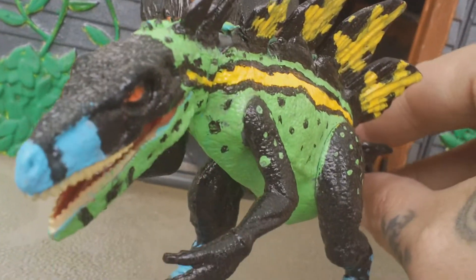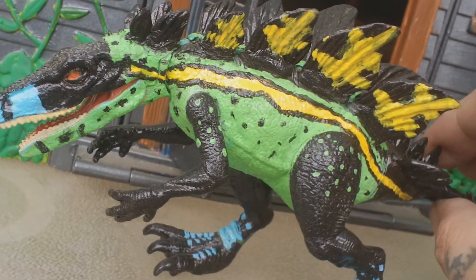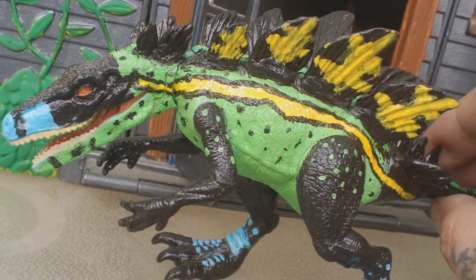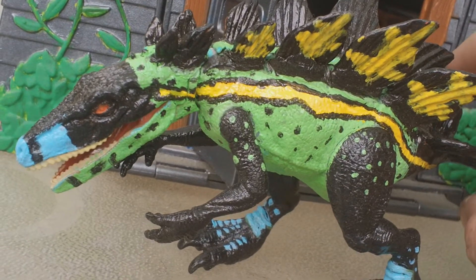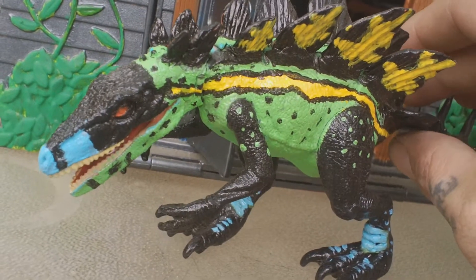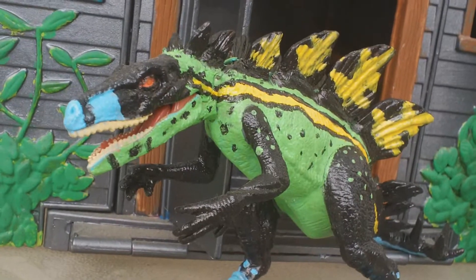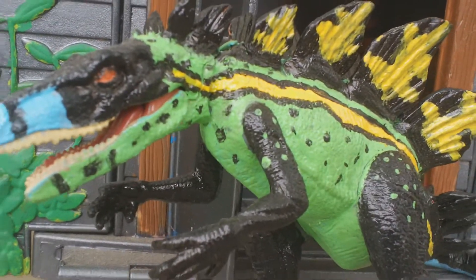I'm really happy with the way those plates came out and the way they look. The green on here doesn't look quite right on camera — it should be a lighter green, more of a mint green, but it kind of shows up different on camera than the way it actually looks in person, which is kind of weird. The green doesn't come out quite right, but any which way I think this guy's amazing.